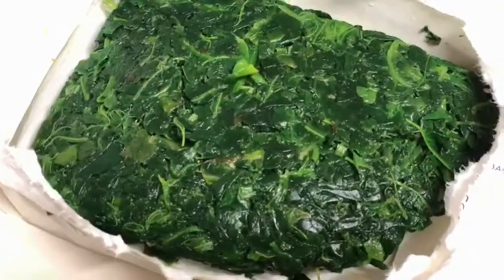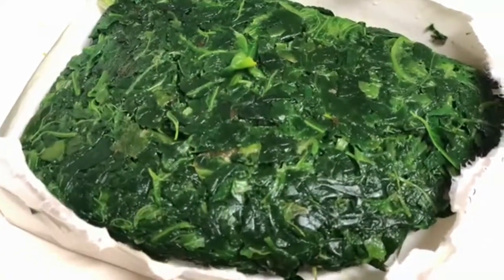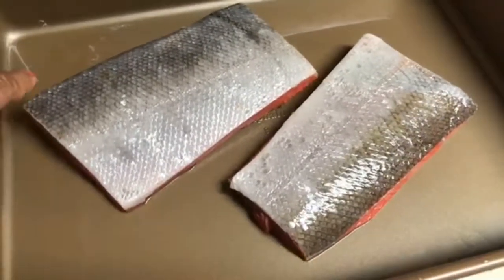I have a pack of frozen spinach that I thawed out and I'm going to prep this for our recipe. I just washed the salmon off and as you notice I still have the skin on.